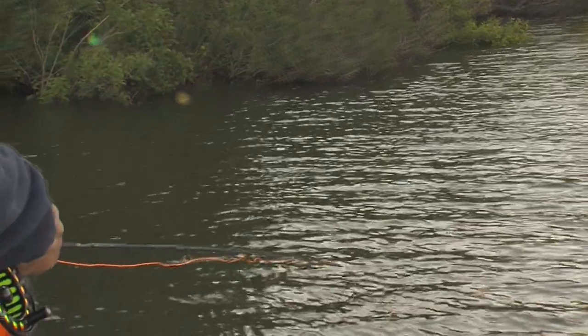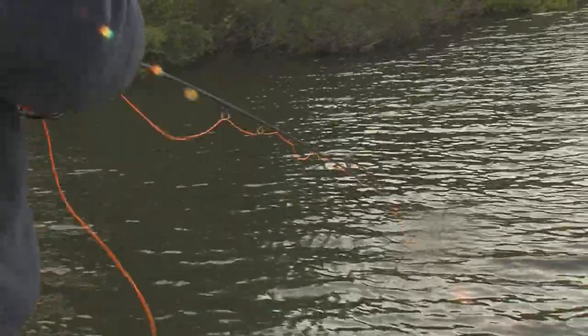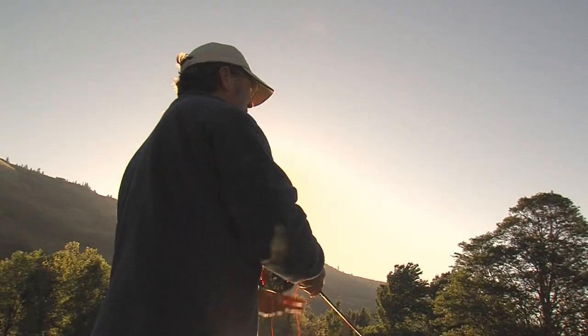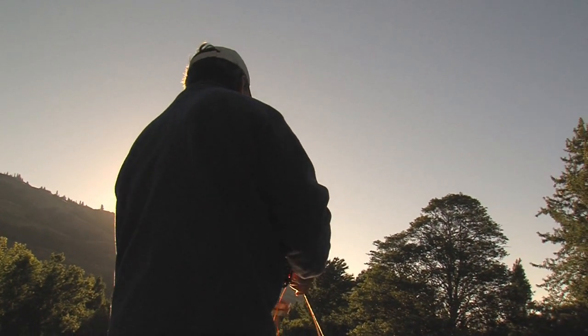Notice that I'm fishing at an angle towards the shore. A lot of times I like to fish off at an angle to keep the fly in the strike zone as long as possible.